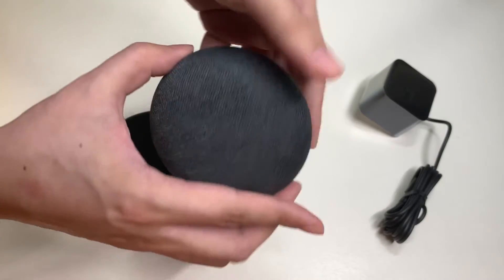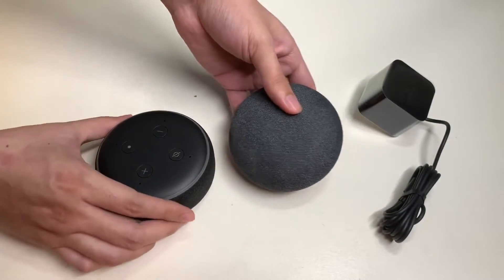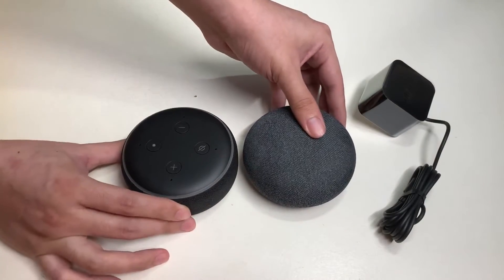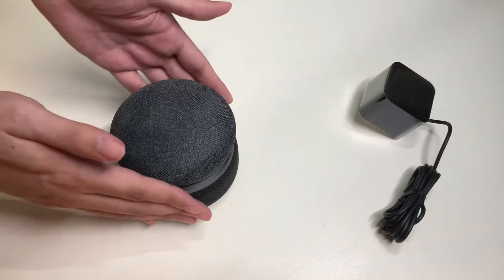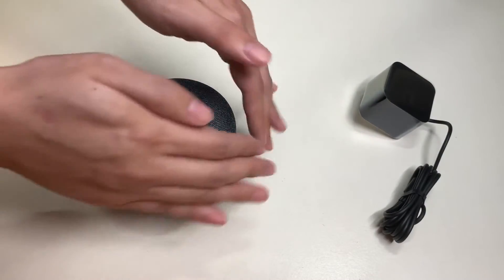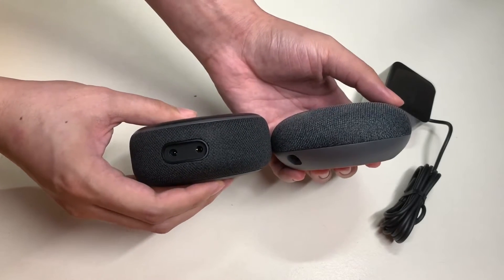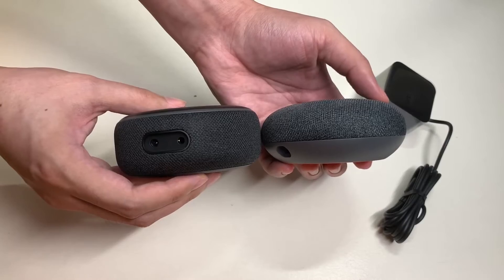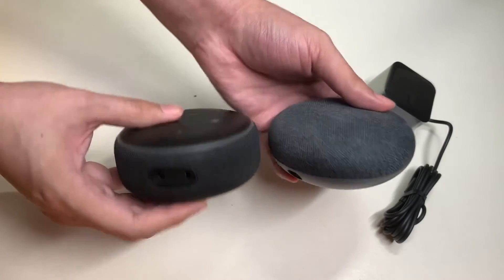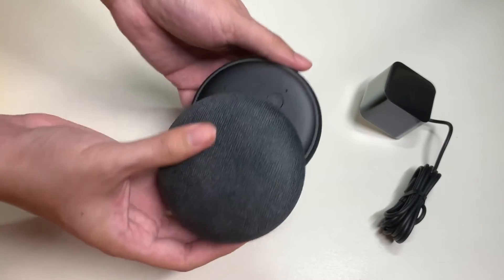Now let's compare this to the Google Home Mini. Here's the Google Home Mini next to the Amazon Echo Dot. They have a similar footprint dimension, but the Google Home Mini is thinner in height — overall a similar size when you compare the two.